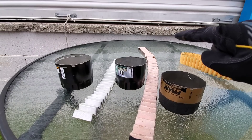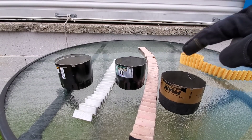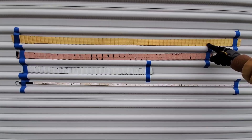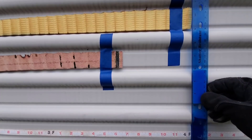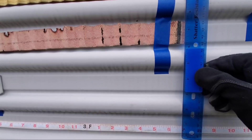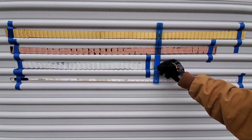Now let's check out the length of these filter medias. Unfortunately, I don't think the Wix can hang in this category. Mobile One comes in at four feet. Fram Ultra Synthetic at three feet and six and a half inches. Wix XP coming in at two feet and six inches.